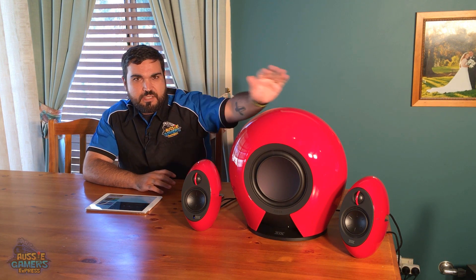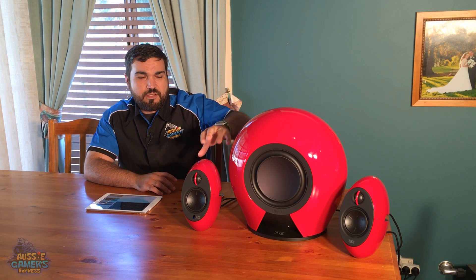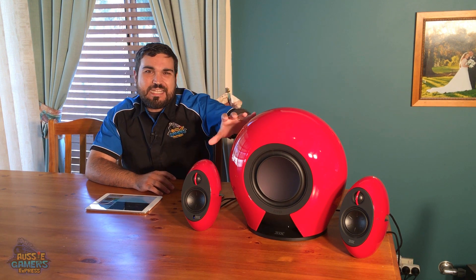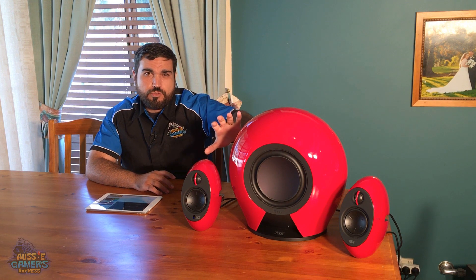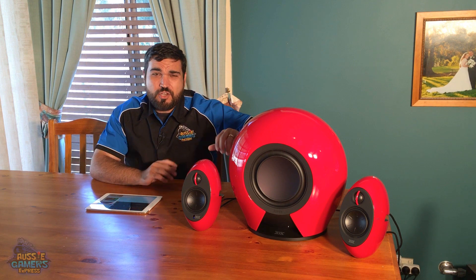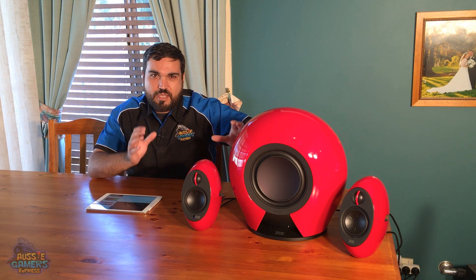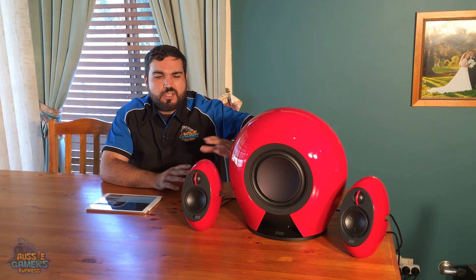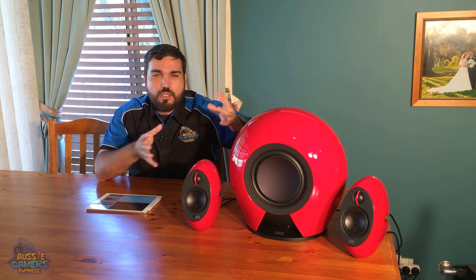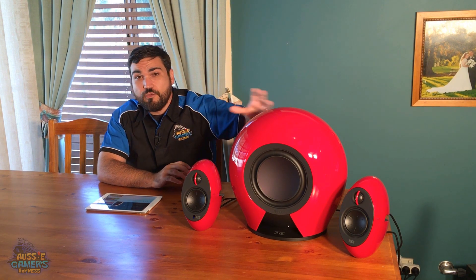The way you set them up: these two smaller speakers, called the satellite speakers, are independent of the subwoofer system. They are not physically connected to each other — they connect via Bluetooth, with about a 300-foot connection, which is about 90 meters. So you can put these pretty far away from each other without them having to be physically connected. You can put them on your TV unit, next to your computer, or near your consoles, and this big bad boy can sit on the floor independently.